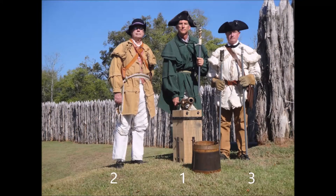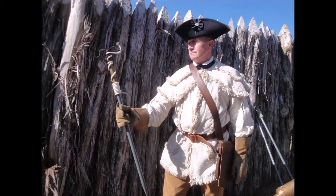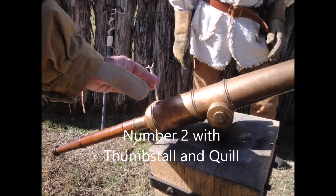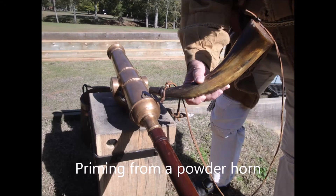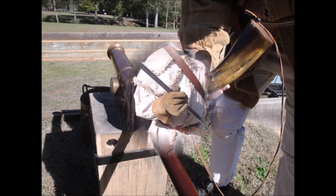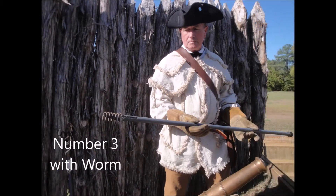Each numbered member of the crew has specific duties and equipment. The number one man fires the gun with a smoldering slow match held in the linstock. The number two man smothers sparks in the vent hole by covering it with his leather thumbstall, and primes the gun either by inserting a quill containing black powder or by filling the vent hole from a powder horn. The number three man kills sparks with the moist sponge, seats the ammunition with the rammer, and extracts debris from the barrel with the worm.